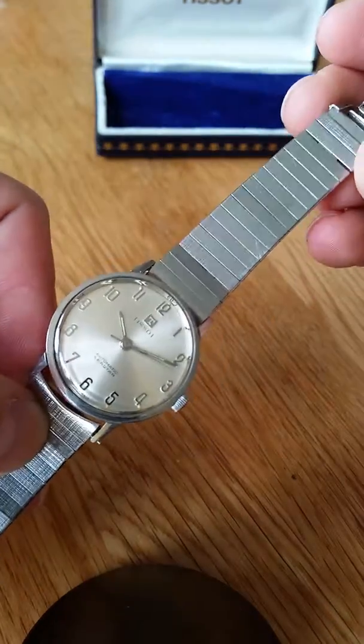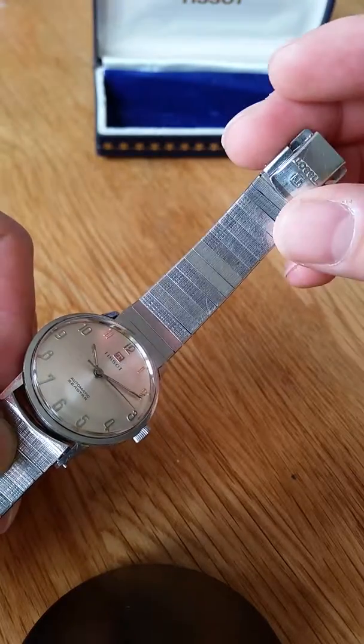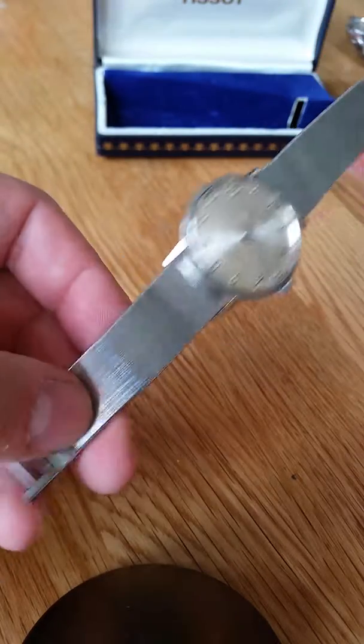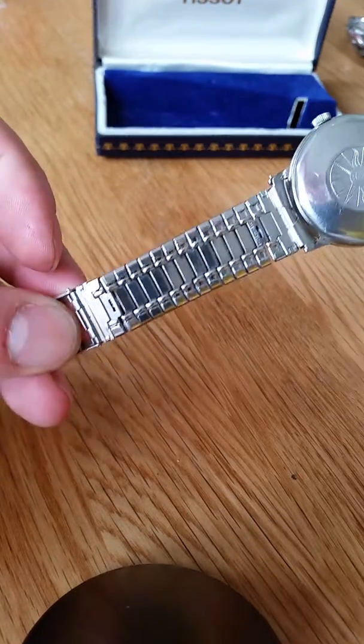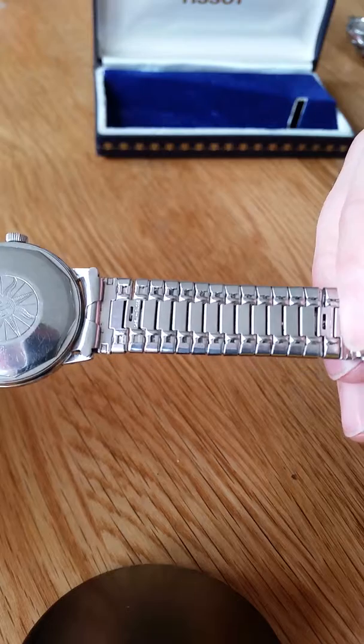It is on the original bracelet. The bracelet is short, but this could be replaced with a strap if wanted. It's been through our cleaning system — the ultrasonic — so it's nice and clean.